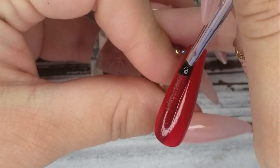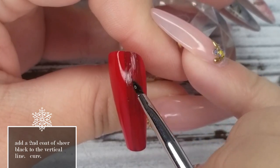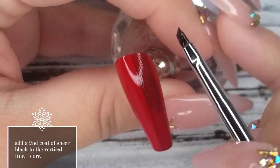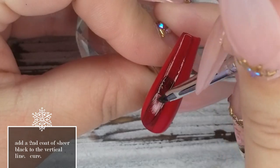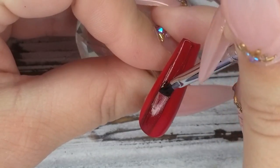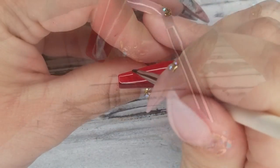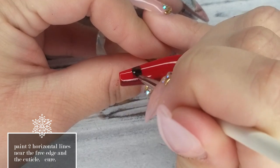For a full cure. Once that first line is cured, we're going to go back over it with a second layer of the sheer black, making sure that we follow the exact same lines that we created on the first layer. I'm going to fill this in a little bit more just to make it a little bit more pronounced, a little bit darker, and then pop it in the lamp for another cure.